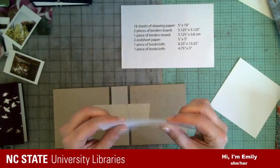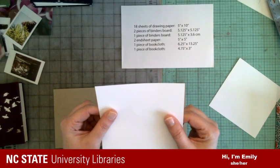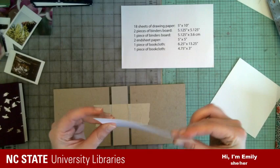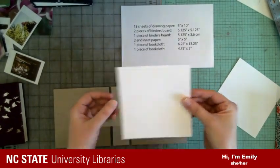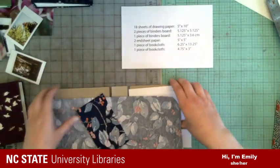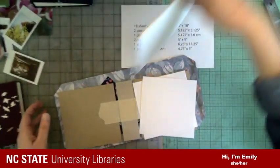I've also got some card stock — I use Neena, N-E-E-N-A — but it can really just be any kind of thicker paper that you have, and I've cut that to five by five as well. Those are all of the things that we're gonna need — I just wanted to show you that ahead of time before we start making.